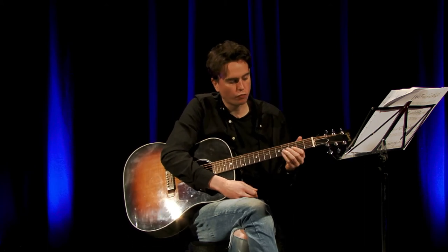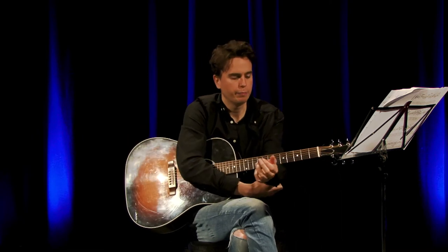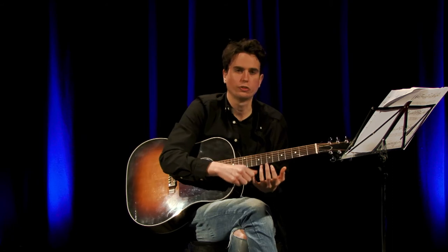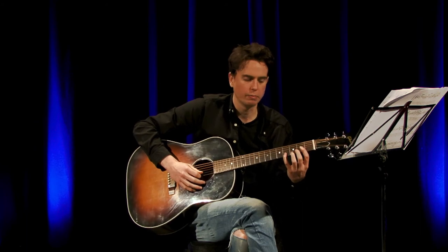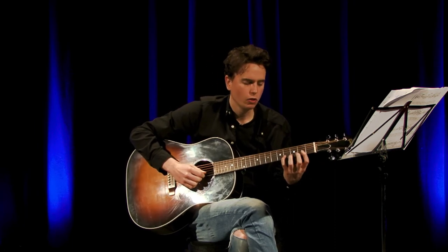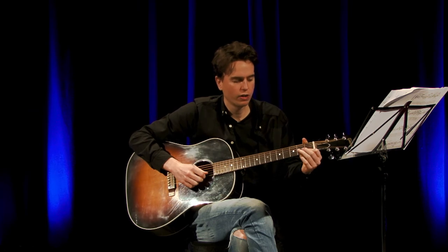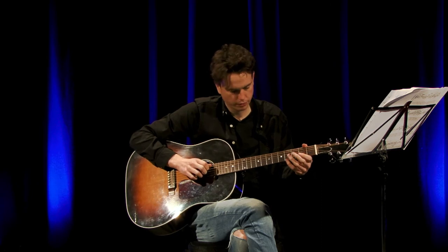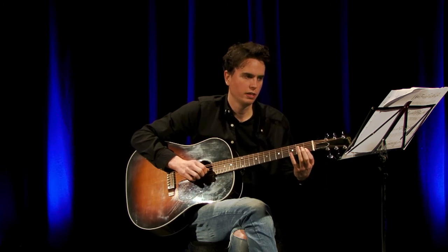To begin with, it's going to be the 4th fret on the B string, and if you can, I want you to try and use your pinky for this. I know it can be quite difficult using your pinky, particularly when you first start playing, because it's your weakest finger. But it's good to use it as early as possible — that's the only way to make it stronger, and it will really help you in the future. So we're going to start with our pinky on the 4th fret of the B string, then 1st fret of the B string, and then an open G string.